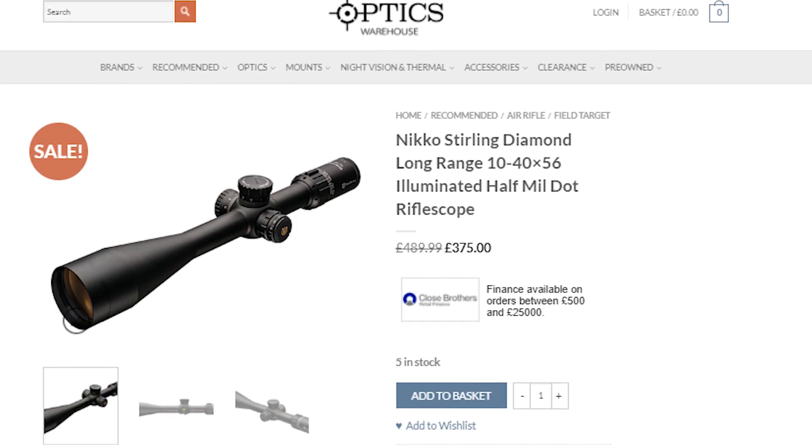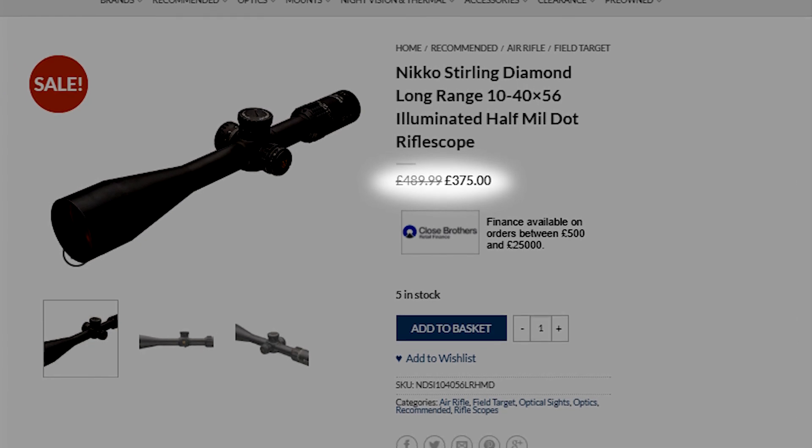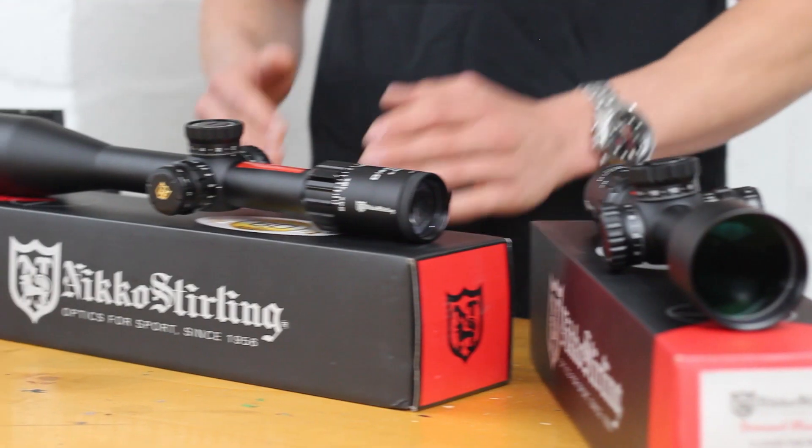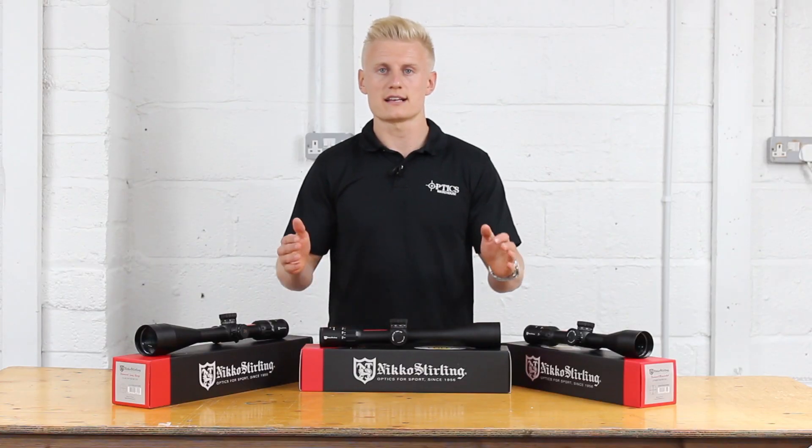We're really excited about the 10-40x56, as this could be another option for field target air rifle shooters at budget price. These scopes are perfect for rimfire use, air rifles, and even centrefire.